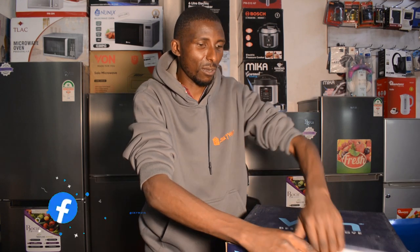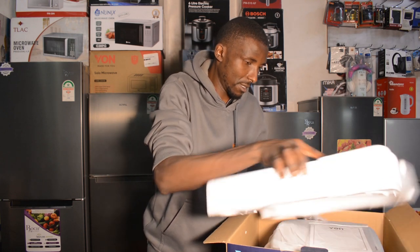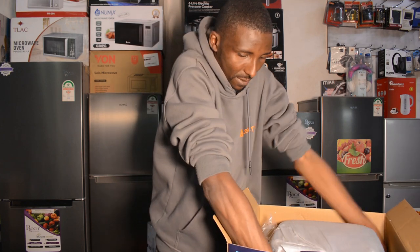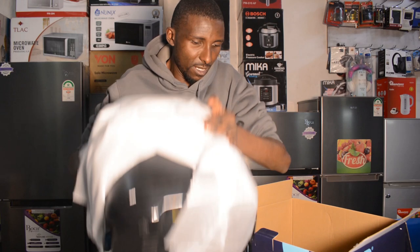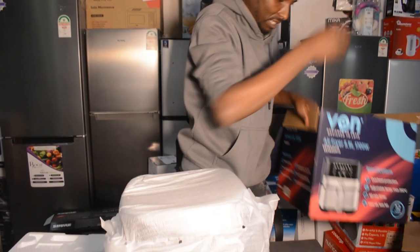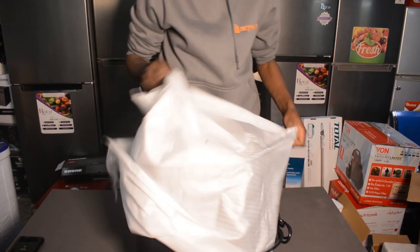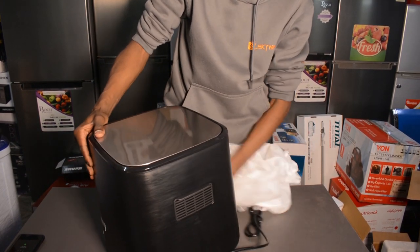I'm going to unbox this one. There's a manual and a warranty card in there. It's actually packed really nicely to avoid any damages or scratching from the sides, as you can see. That's how the model looks like.